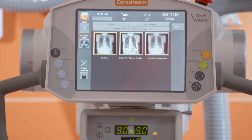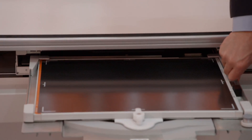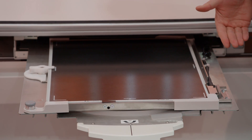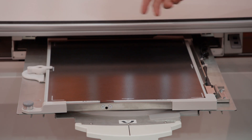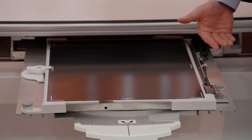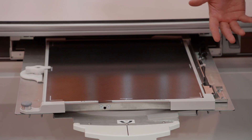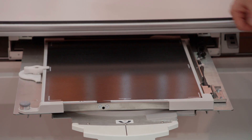Going to the bucky tray, the tray has the capability to have a rotating option for the 35x43 size detector. We also have this in an intermix bucky, which allows you to swap out the 43x43 detector or the 35x43. And we have a full selection of analog bucky trays that are the traditional style.